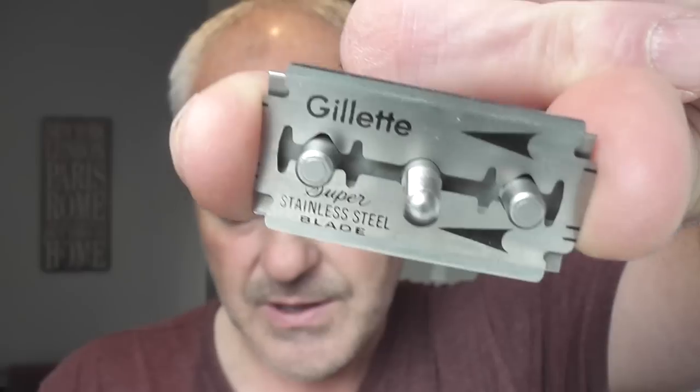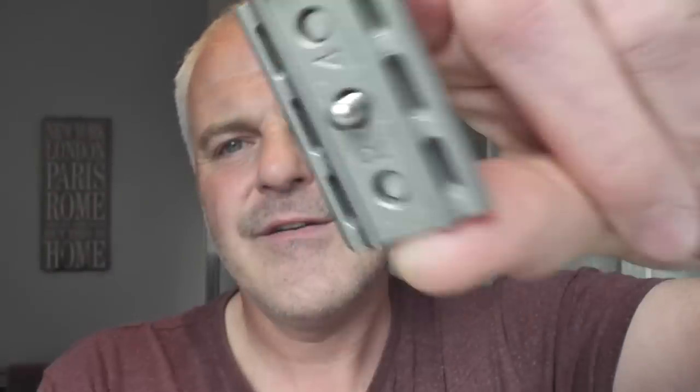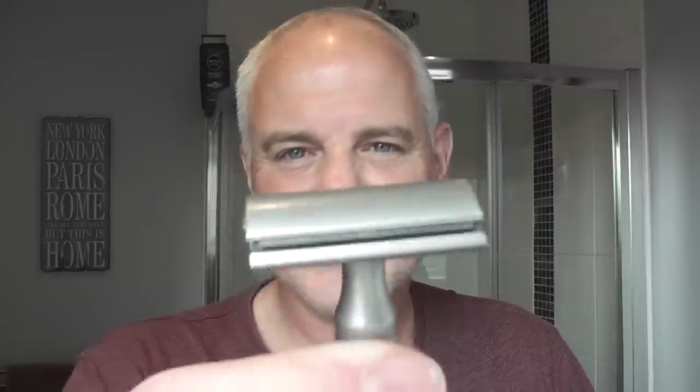I'll load that into the 6S and screw the handle on. As I said, this is my favourite razor that I've used to date. I've used a lot of razors, but this one just seems to work well for me. Let's wet the brush — we don't need to soak it, it's a synthetic. And let's just go to town with this soap.